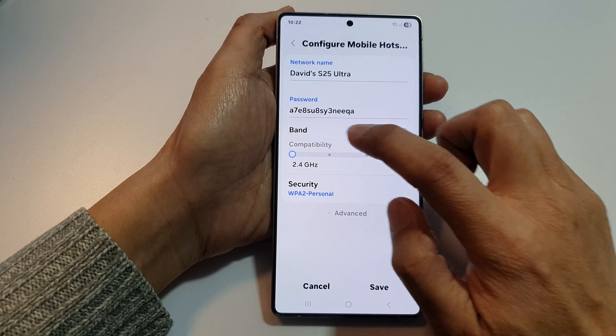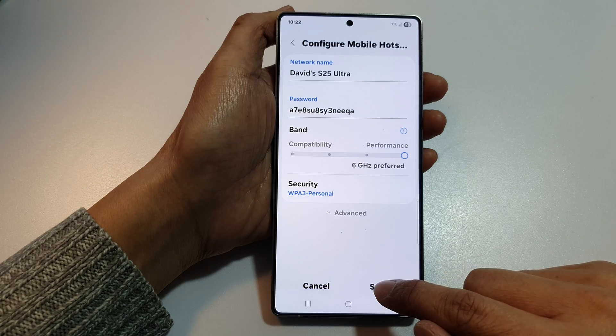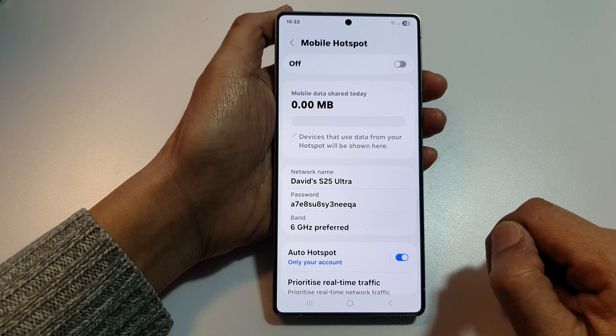Now, if you tap on band, you can now swipe across to set it to 6 gigahertz band. And then, tap on saved. Then, tap on OK. And that's it.